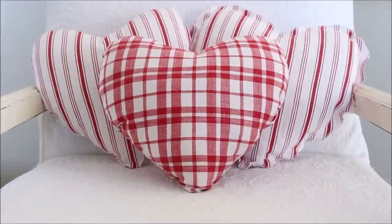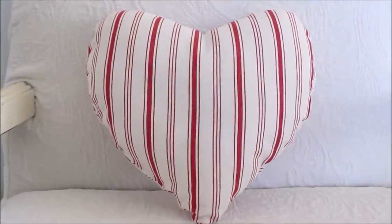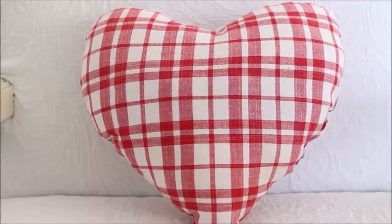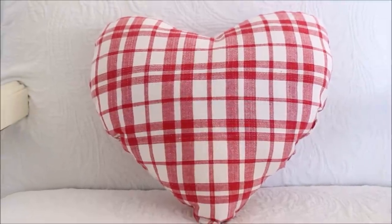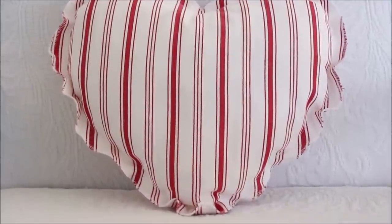When I was done sewing for the day, I had three adorable pillows, which I am going to have so much fun using around my home. I think they're the perfect accent for a person like myself who doesn't really do a whole lot of decorating for Valentine's Day. This will be just a little something special to add to what I already have going on in my decor.